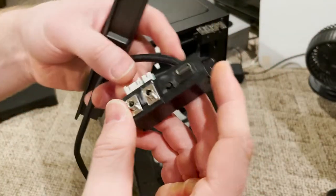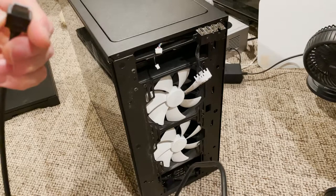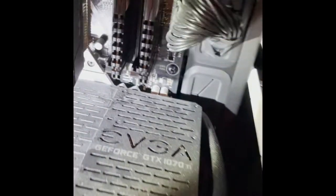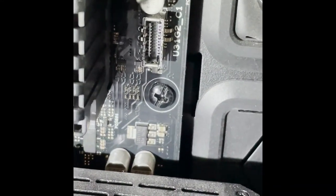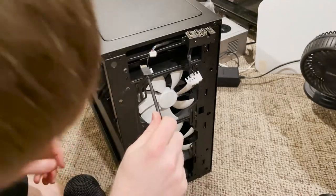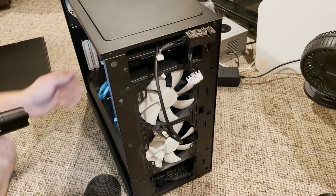Here's the new unit we're going to be replacing it with. This cord here is going to connect somewhere on the motherboard, so I'll scout around for where it goes. I found it — it's right there at the port labeled U31G2_C1. I'll go ahead and get this thing run back into the computer and connected to the motherboard. It's connected. It does matter which way it goes in, so if it's not sticking, spin it around and try the other way.